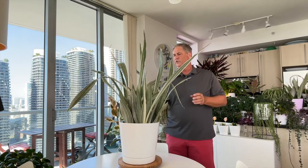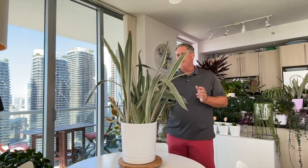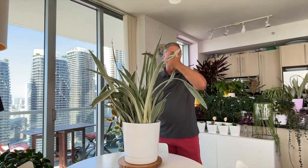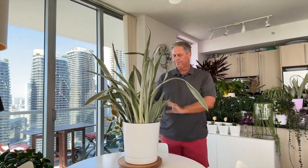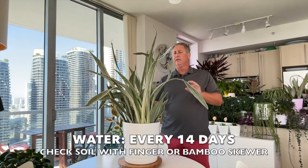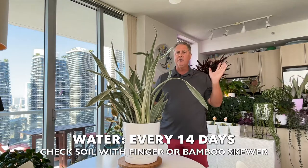Now that we've talked about soil, let's talk about watering. You want to water your plant well but sparingly — we recommend every two weeks, not every seven to nine days like a lot of other houseplants.